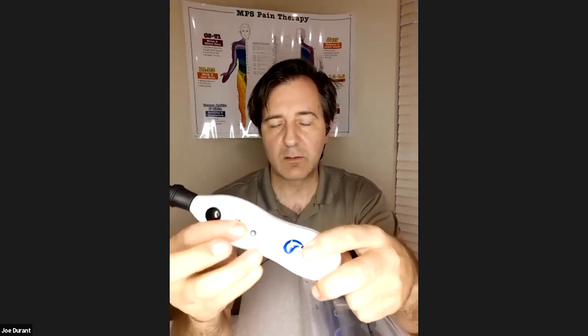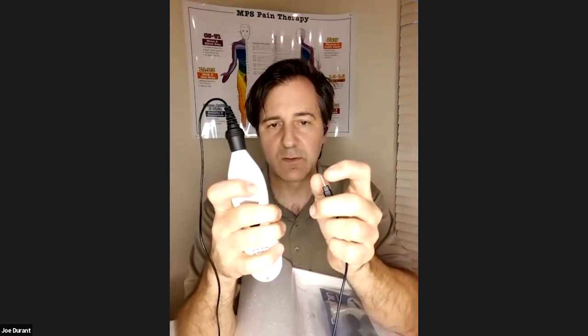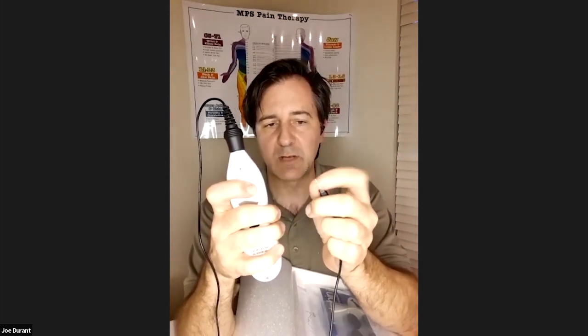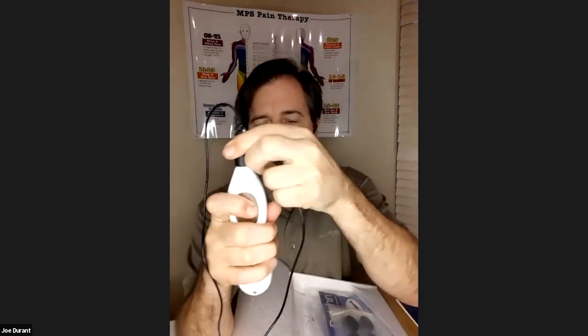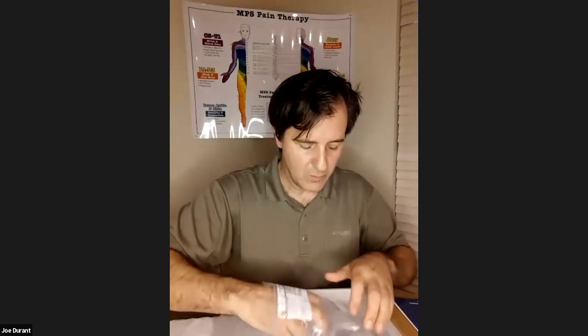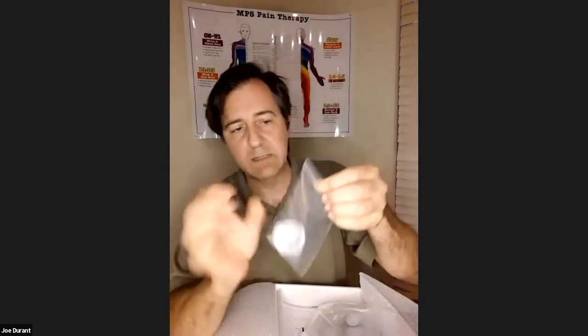The way to test the connection: put your thumb on the metal plate, turn the unit on, and touch this plug. You'll notice the tone goes up and the light goes off — the electricity is traveling through your finger, up through your arm, and back into the unit. So you know you've got a good connection. There's also a bag with a Dolphin Neurostim logo containing another cord — it's white. Just pull that out and set the plastic sleeve aside.